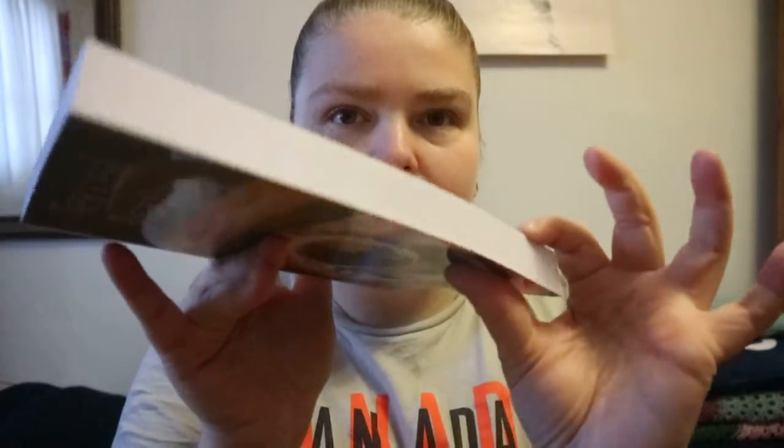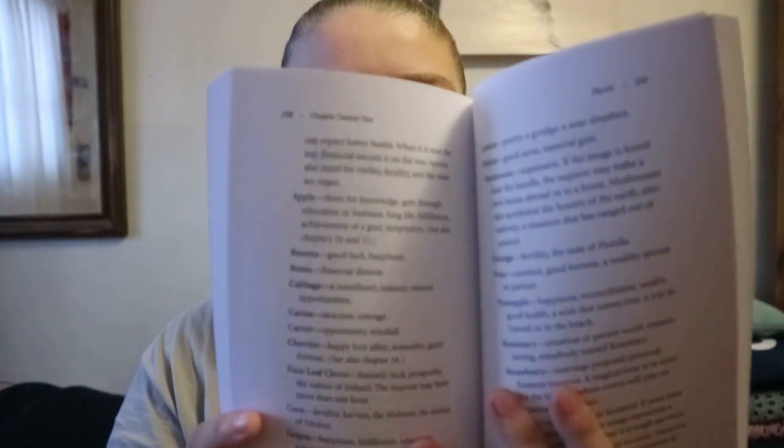Even though it looks like it's almost an inch thick, a lot of it is introductory content. The second half consists of lists — lists of plants, human forms, numbers, and more.